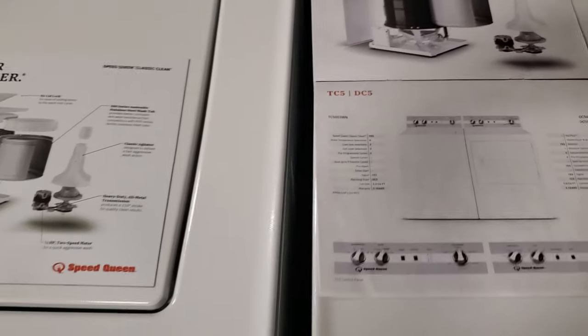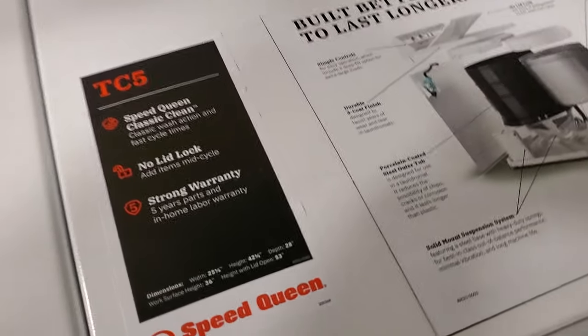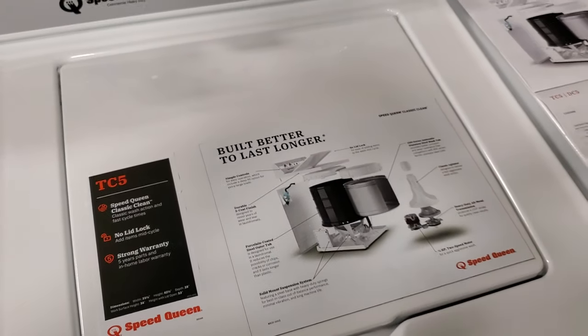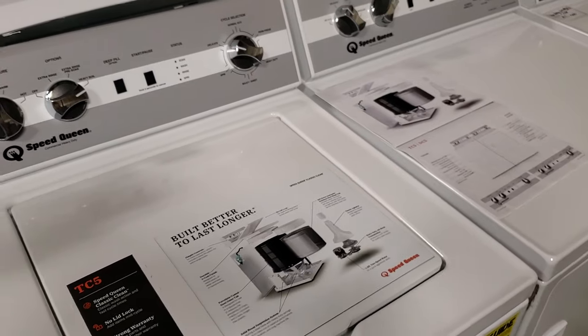If our government would just leave washers and dryers alone, we could have some good machines. I believe the free market would allow other brands to make better things. Instead, what everybody's focusing on is super huge capacity and bright colors.